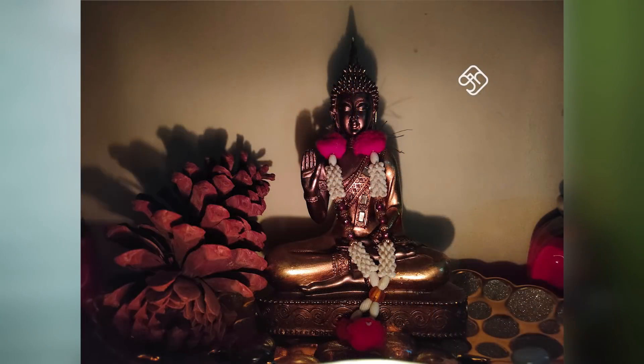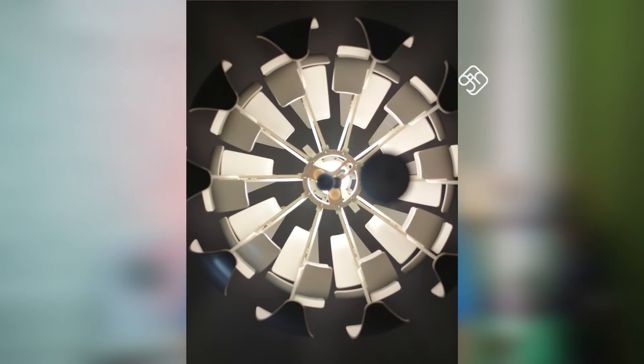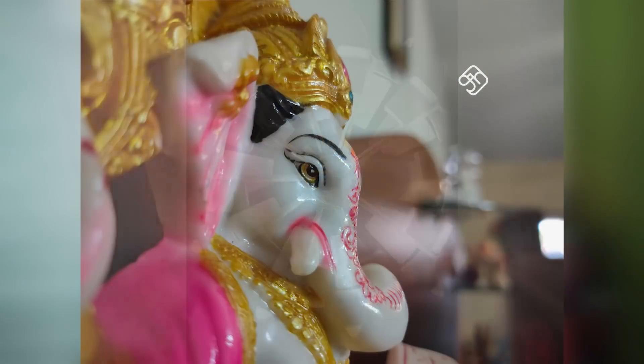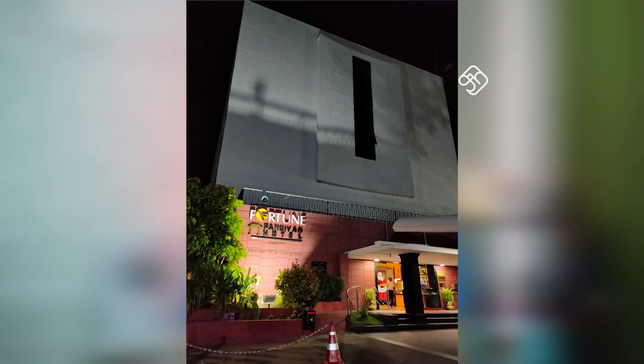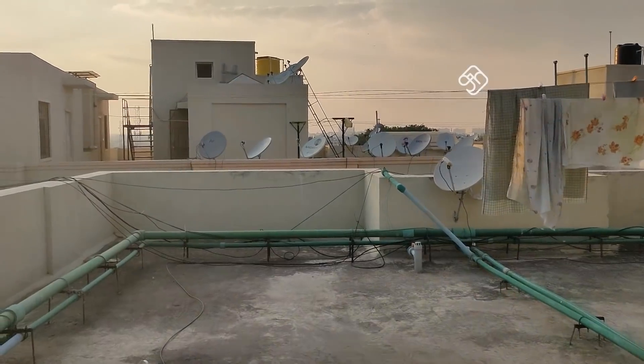In portrait mode, subject detection and background blur are perfect and natural. HDR quality is also good. In low light, the 64-megapixel sensor uses quad-Bayer technology, combining pixels to produce 16-megapixel shots with 4x multiple pixels for better low-light performance. You can also shoot 4K video on this phone. However, the electronic image stabilization is limited and optical image stabilization is not present — that is a negative point.